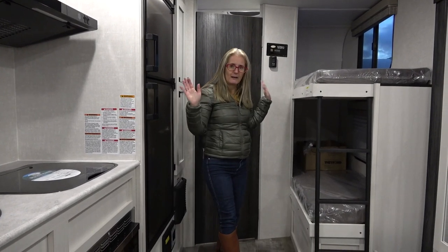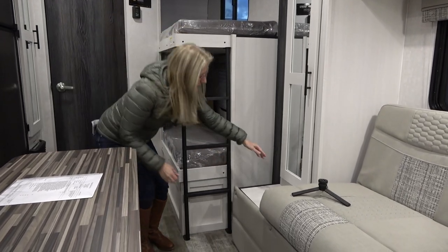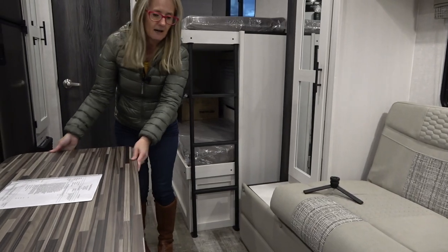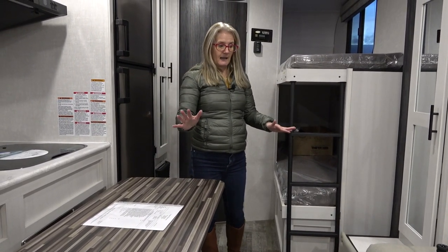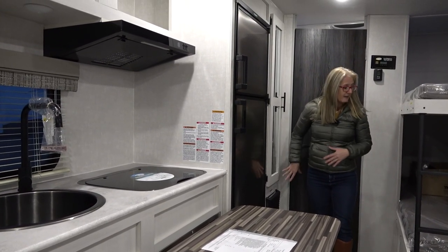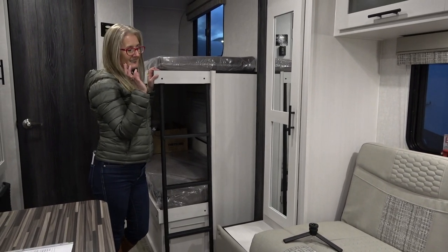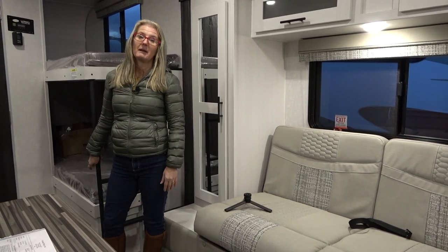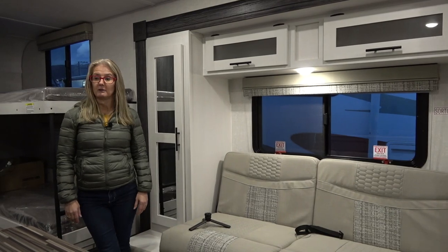Let's talk about the slide and what we can access when it's in. It's not the deepest slide, but it has to bring in this whole seat. So it comes to roughly mid-space. The Cracker Barrel factor is pretty high — you could leave the slide in and still access your sink, stove, fridge, bathroom, pantry, and bunks. You'd have the couch but not the Murphy bed — you'd be limited to the smaller bunk-style bed. So it depends on how many people you're putting in here. It's a pretty high Cracker Barrel factor; you just can't use that Murphy bed.